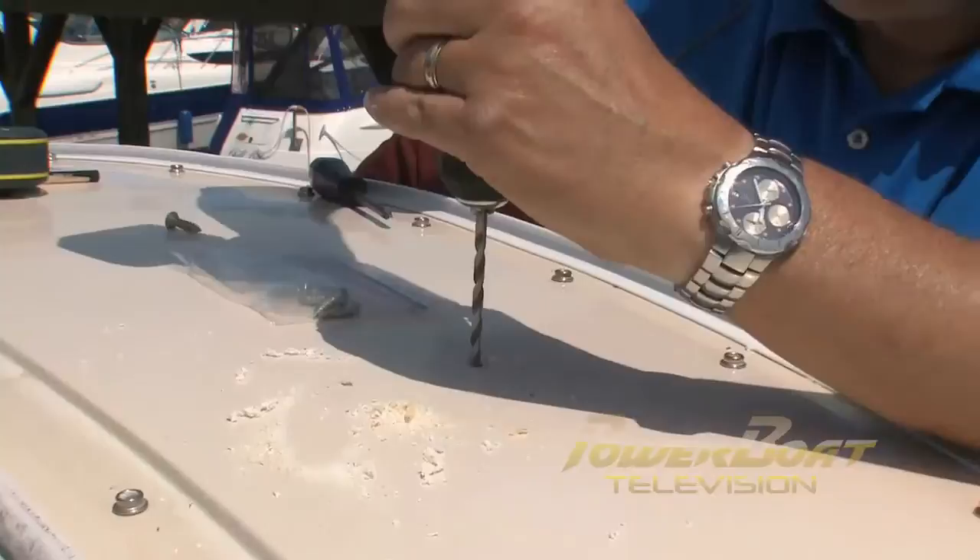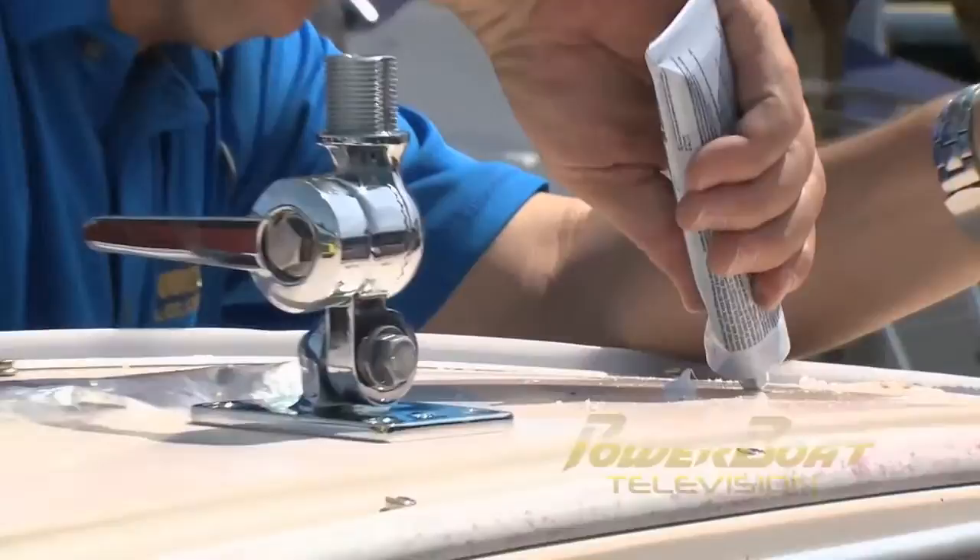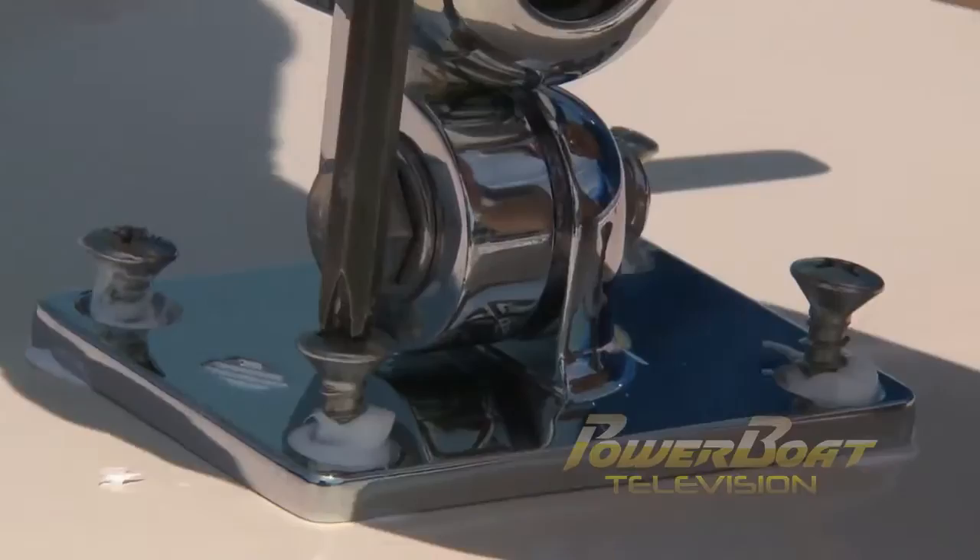With the mount centered on the arch, the mounting holes were marked, then drilled using a bit just marginally smaller than the diameter of the mounting screws. To prevent water penetration, a generous amount of marine silicone was injected into the four holes and the mount was secured with stainless screws.